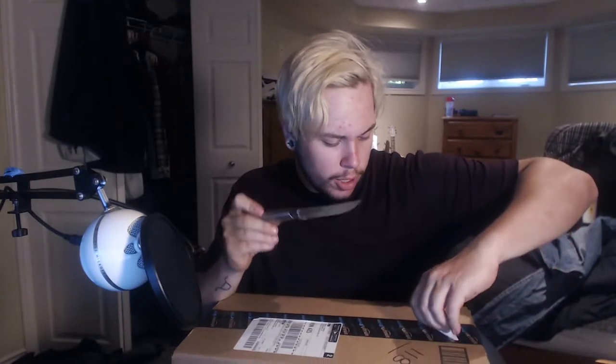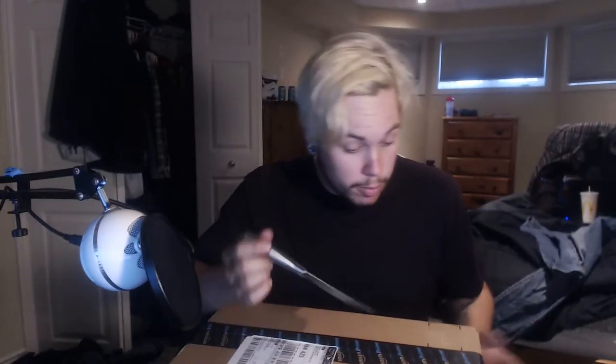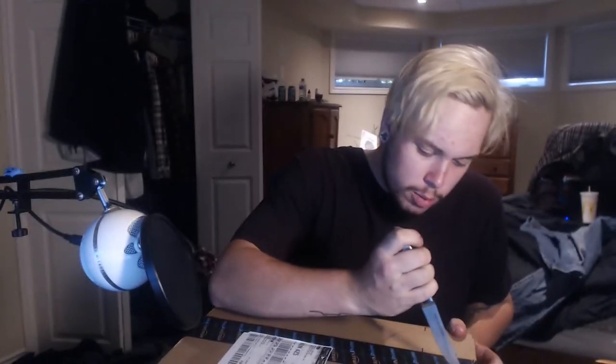Let me tilt this down a bit so we can see. We can open this box up and see what I got. I've got to cut up the box. I've never really done an unboxing per se — I've done one for a vape before, but not like an actual box you cut open. I'm very excited. I got it from Amazon, Amazon Prime, as you can see on the box.